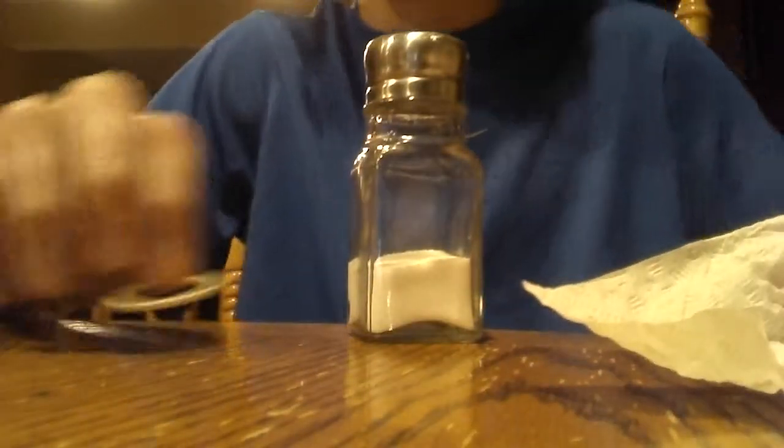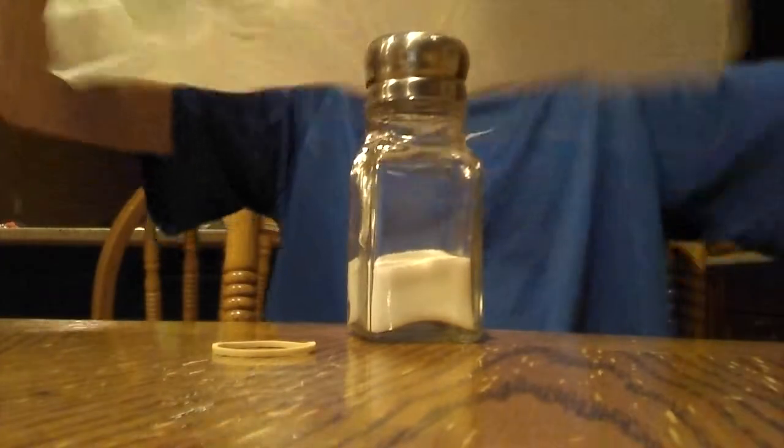Hello everybody, it's me Marvelous Matt and I am doing a magic trick here — salt shaker, rubber band, napkin. So here we go, into this my magical towel of nothingness, okay, so we got that.